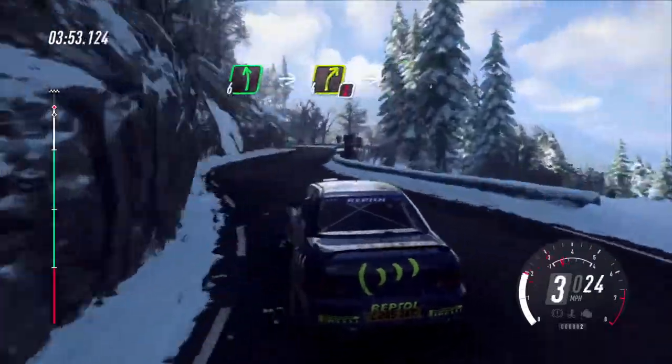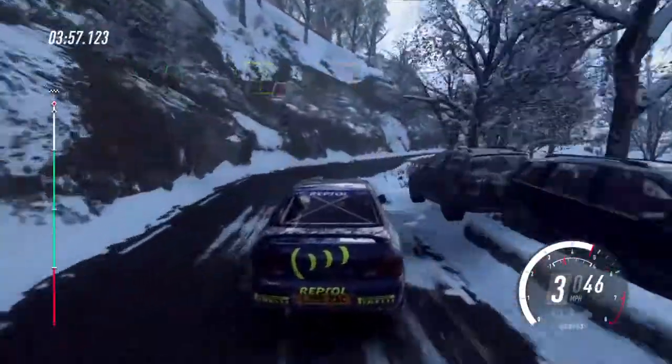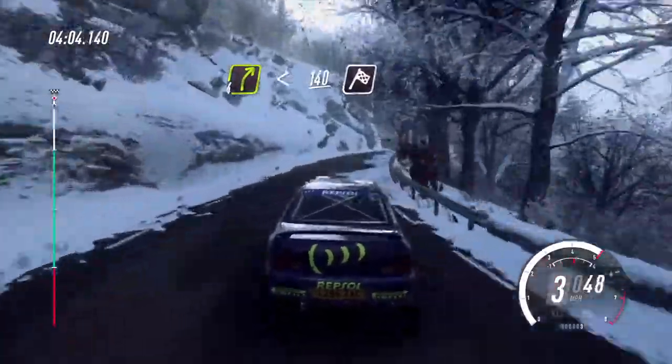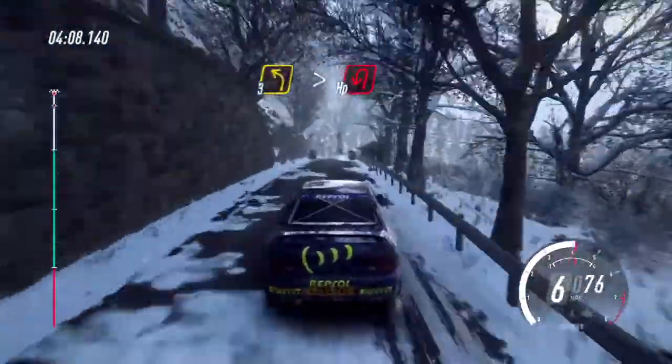6 left, into caution, 4 right, into unseen 1 left tightens, into 4 right, opens, 140, keep up a finish. Slow, 3 left long, tightens, open hairpin left.